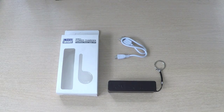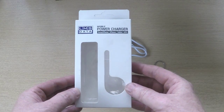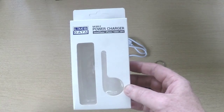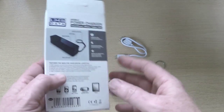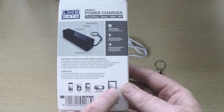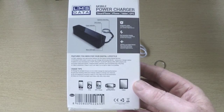So we're going to have a quick look at the LMS Data battery charger. Let's have a quick look at the packaging it comes in. It's a nice plain retail package — it shows LMS Data, it's a mobile battery charger, and shows what it's for: smartphone, iPhone, tablet, GPS. There's a window so you can see the product. On the flip side it covers what the product does, the devices it's compatible with, and the main selling points.